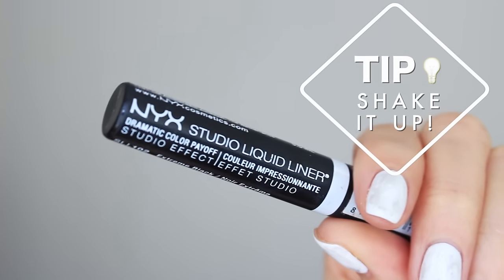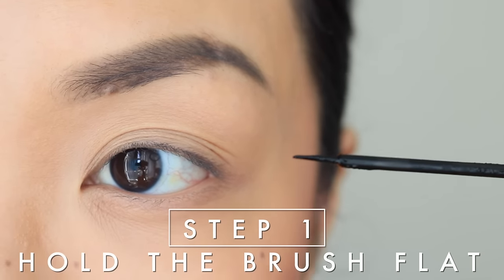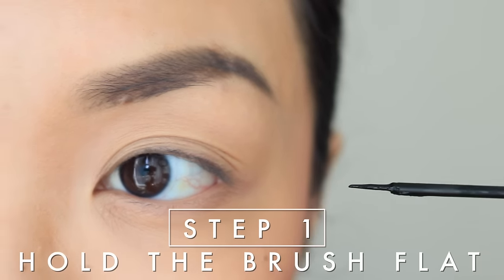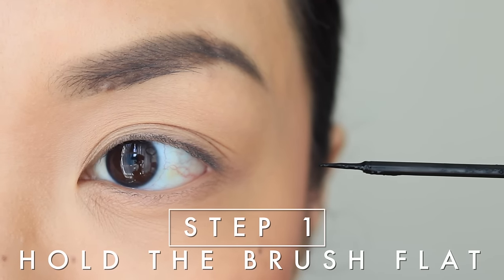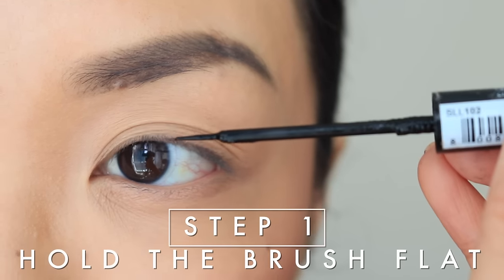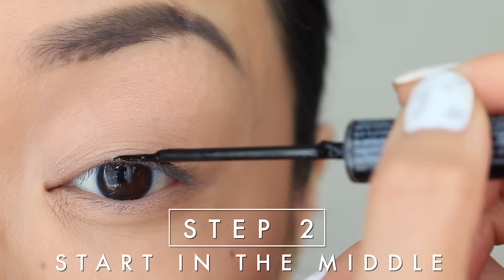Step number one: the most important thing is how you hold the brush. You want to lay the brush flat, kind of like going in a sliding motion. You don't want to go straight in with the tip of the brush because that always gets a little messy.